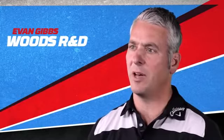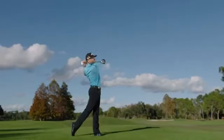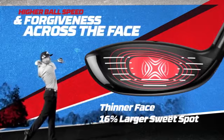We started from scratch on the new XR Fairway Woods to give golfers more speed, distance, and versatility. The XR Fairway Woods feature a next generation forged hyperspeed face cup, which increases ball speed across the face.